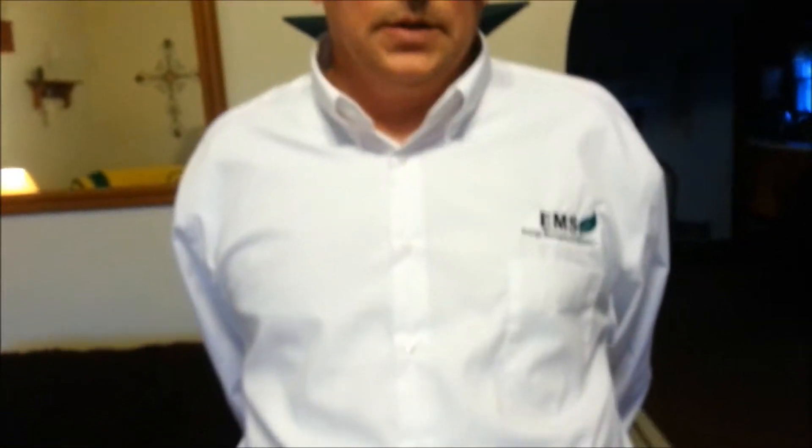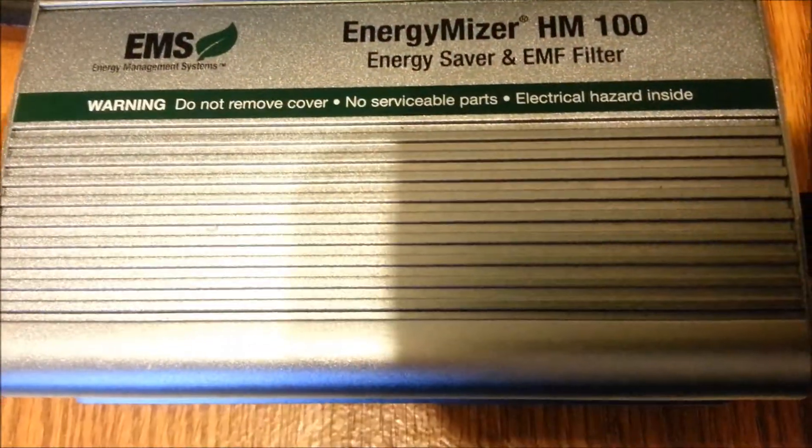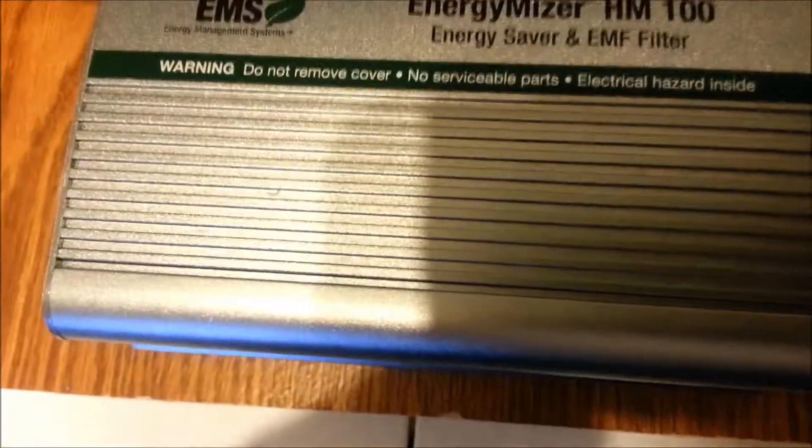Hi, my name is Dean Lingley and I'm with Energy Management Systems. Today I'd like to show you a demonstration on how the Energy Miser will help lower your electric consumption and also make your home safer.